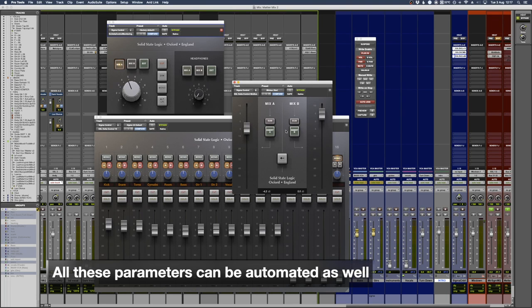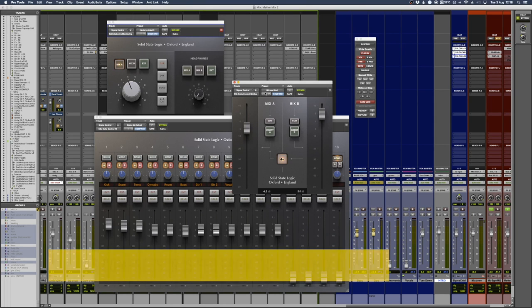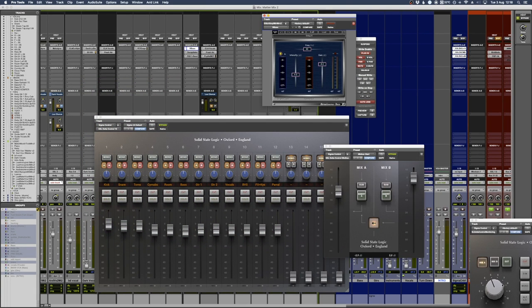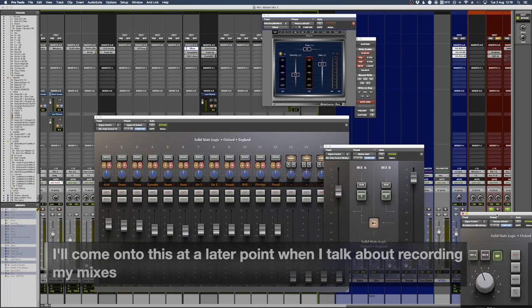For my setup, I've got an SSL bus compressor coming in and out of the Sigma mix outputs back into the converters, so it's happening after this. This is almost like your center section - sometimes I'll have this plugin in the corner of my screen to control the speakers, change inputs, and listen. When I'm recording I'm usually on mix A; when listening to final mixes, masters, or external inputs I'd normally click my source to external input, which is routed through the patch bay.